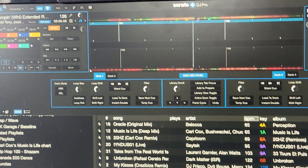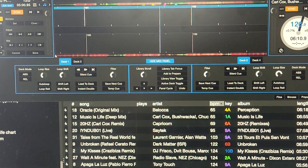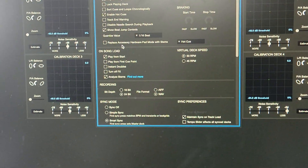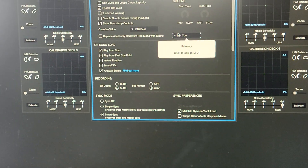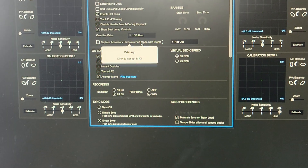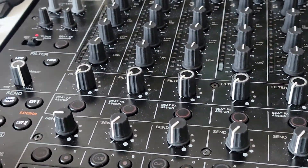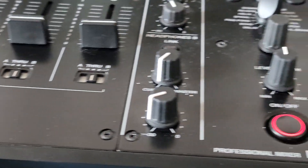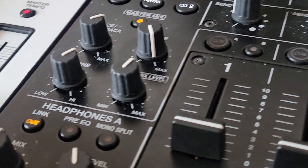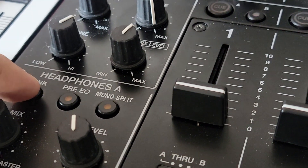Go up there and click MIDI to make sure it's ready to be programmed. Go into the gear icon and you'll see right there where it says 'replace accessory hardware pad mode with stems.' We only have hot cue to work with, so click this. Make sure on your V10 none of the buttons are turned on at all — nothing. Everything's turned off. I'm going to use the headphone A link because I have no need for it, and I'm going to select that.